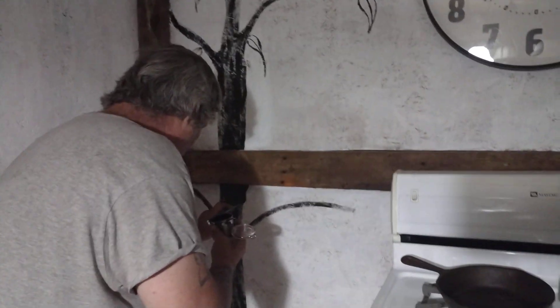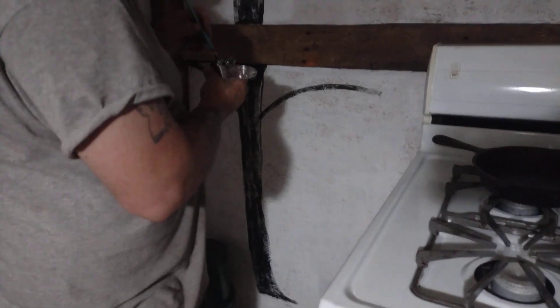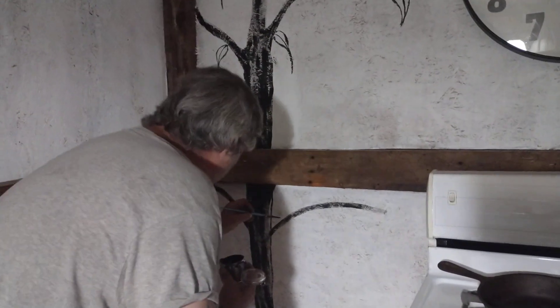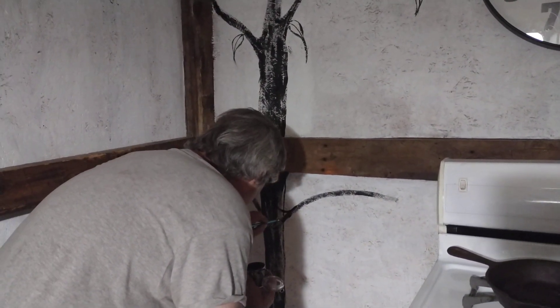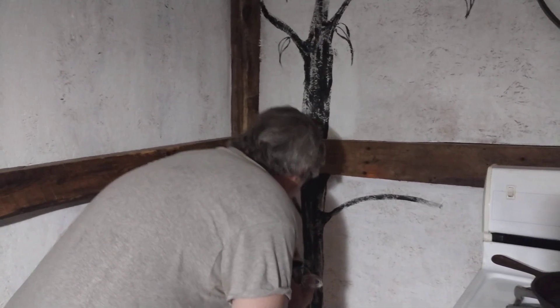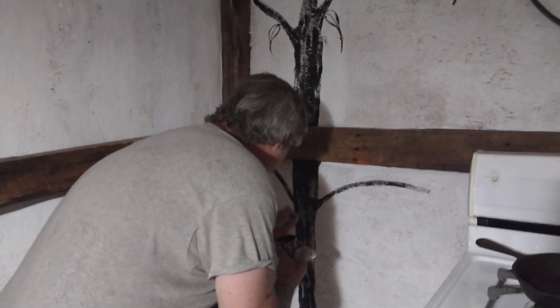But look how good Mel is doing! Of course, Mel's an artist — he's a really good artist. He even does tattoos. As a matter of fact, he's done my sleeves. So don't let him fool you. Look how cool it looks.